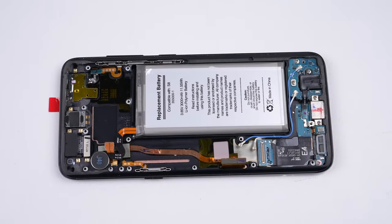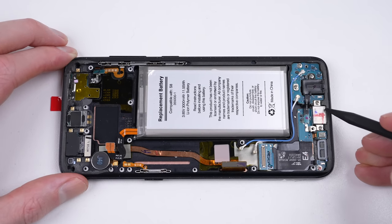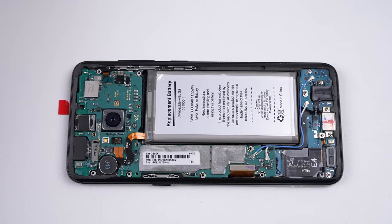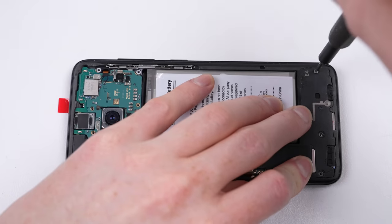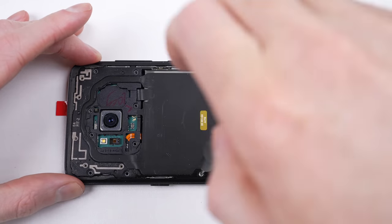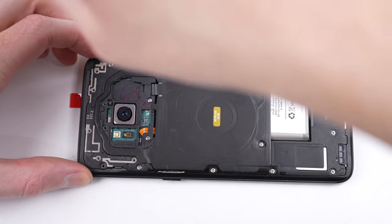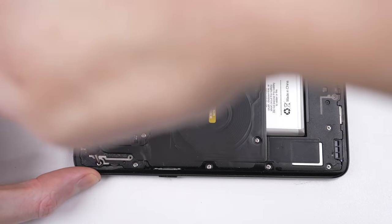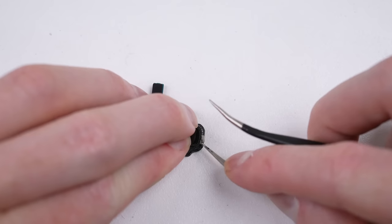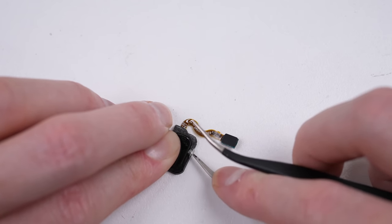Besides the display, water has the opportunity to enter through the speaker, headphone jack, charge port, and earpiece, if not properly sealed. With Samsung phones, sealing these areas is not difficult, as most pieces come with reusable gaskets and not adhesive. I believe the front display and back are most likely to be the point of entry for any liquid. For this reason, it's important we clean these surfaces of any old adhesive, so the new stuff has a proper surface to adhere to and can sit flush with the phone, eliminating any gaps.